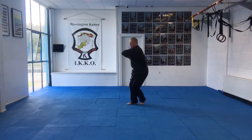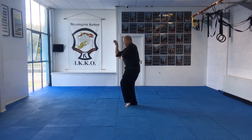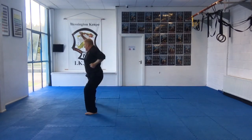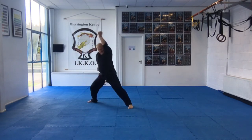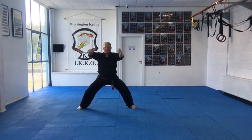Hold through. Step out. Scoop, punch. Emphasize strike points. Inward block. Downward block. Downward block. Elbow on palm. Strike back. Clive on elbow. And finish.